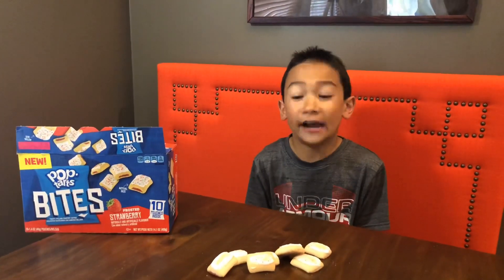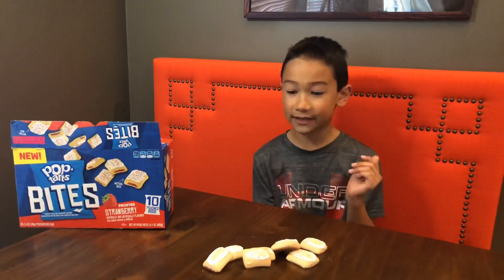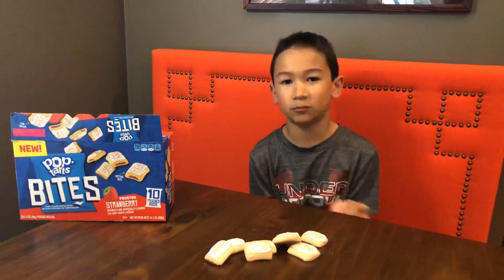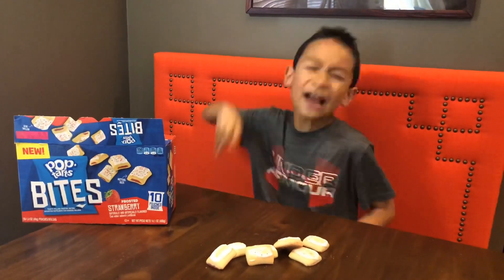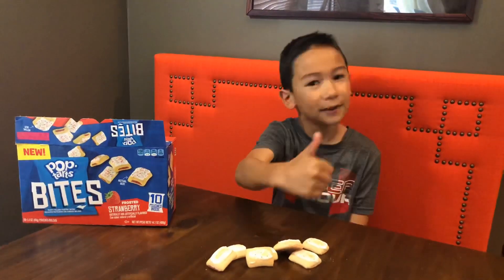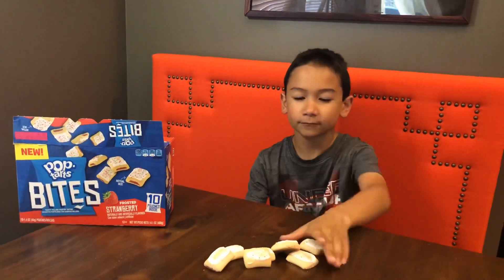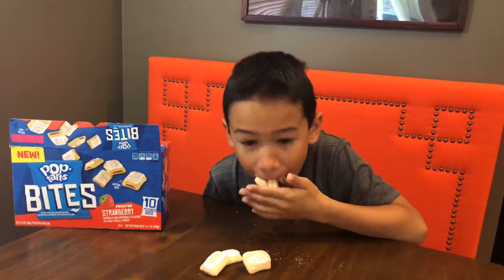Guys, I highly recommend these. These are so good and they're very soft. This is the end of the video, but we've got a bunch of videos coming up. I hope you guys enjoyed this video. Please give this video a big fat thumbs up and please subscribe to the channel. Bye.